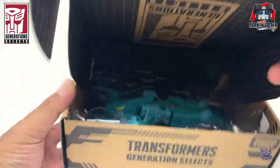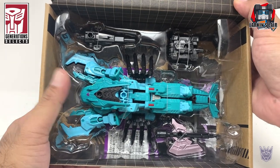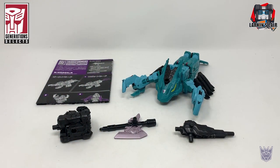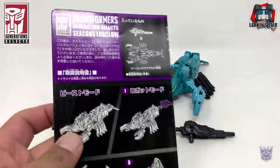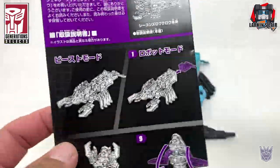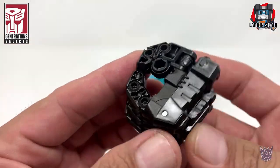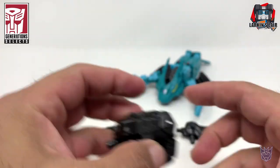Let's see what we got inside. Very cool! I'm loving the beast modes for these Seacons. Let's get this guy out of the package. Here's Generation Select Lobclaw out of the package — it is Lobclaw, also known as Nautilator in the US. He comes with his instruction sheet on glossy paper. He comes with the Seacon hand, the new hand design, which I really like.